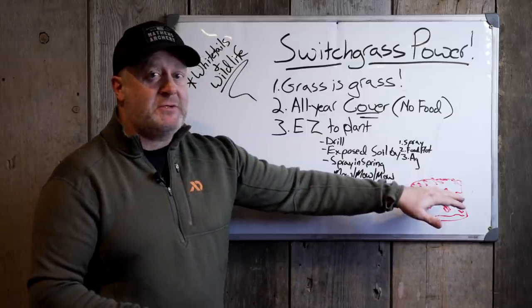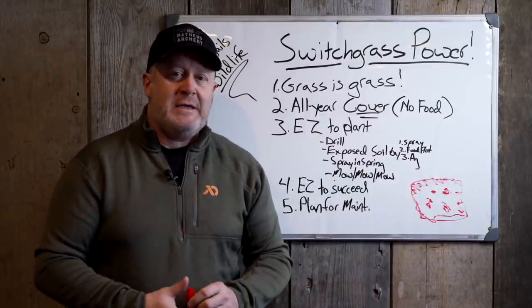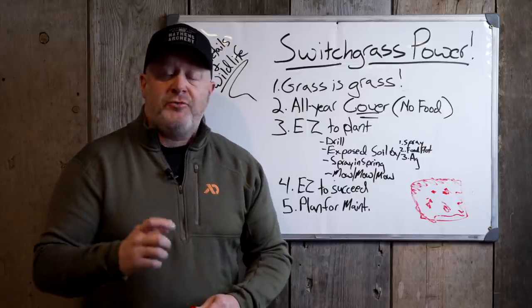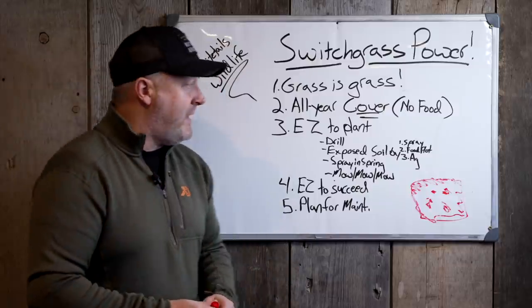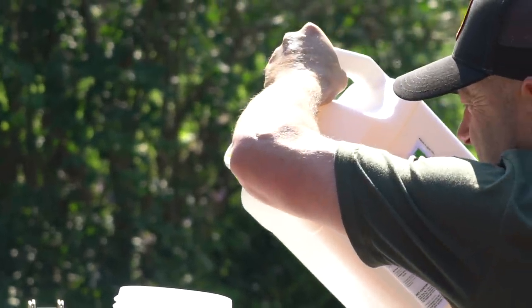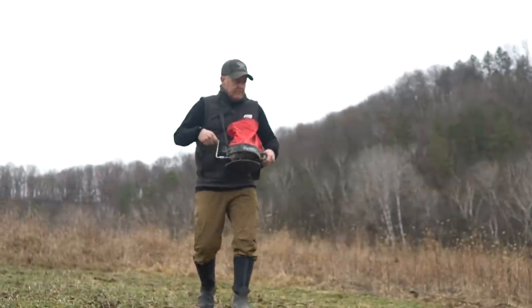In the pockets between switchgrass borders and switchgrass inside the field, it's great to kill the non-standing grasses using a grass-specific herbicide. If the grass isn't standing up providing cover, it's no good — and if it's falling down and it's not food, it's terrible. Kill those grasses out of those interior pockets so you can establish the early successional and food-value plantings there instead.